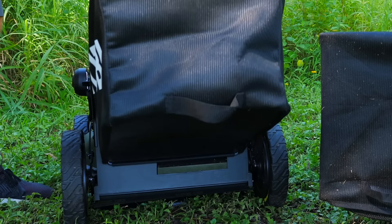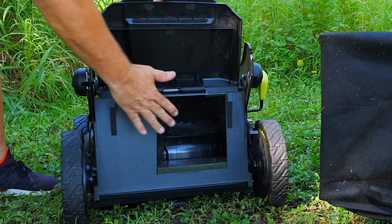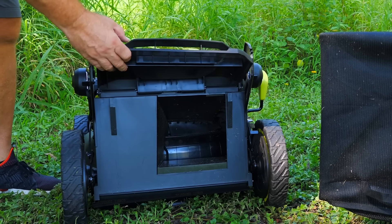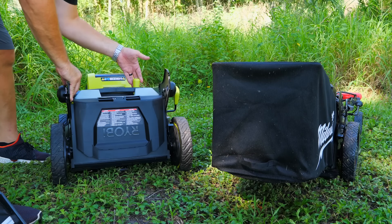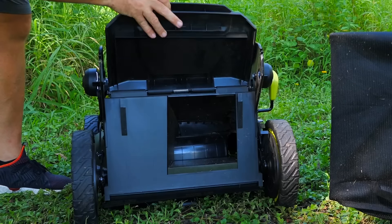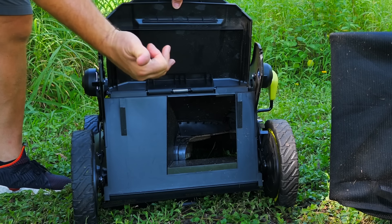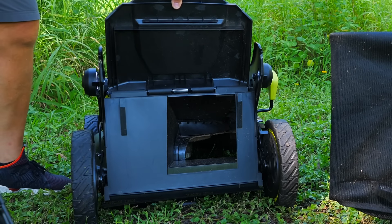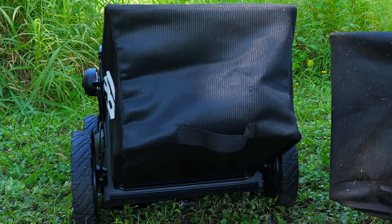One thing to consider before putting your bag on: on the RYOBI, there's no plug — instead there's a door operated by a mulching joystick. Lift up on the handle and slide it over, and you see it opens up that door, allowing grass clippings to exit into the bag. Make sure the door is open, then hang your bag and you're ready to go.